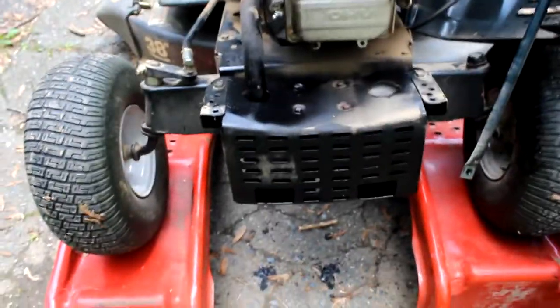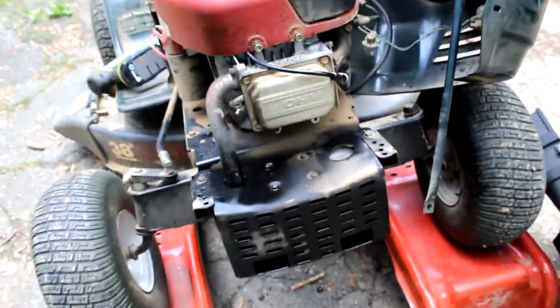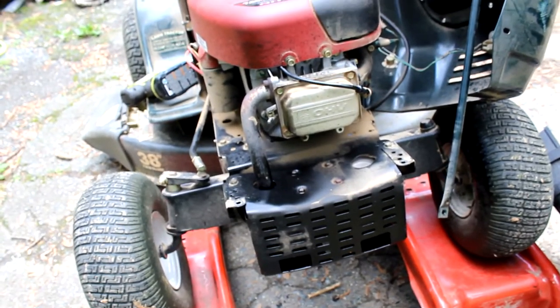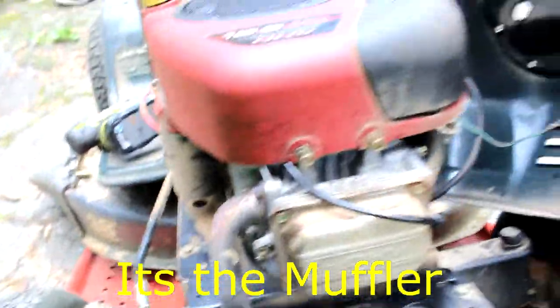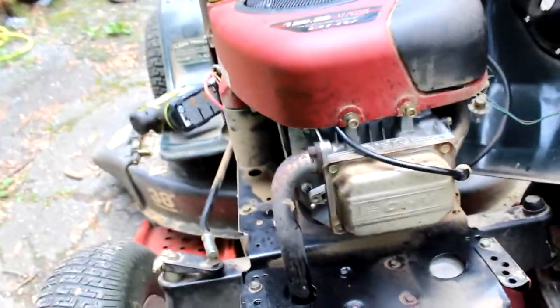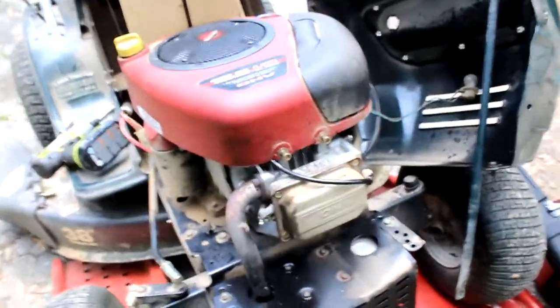Well guys, the hits just keep on coming here at Wrench Trench Garage. This is my cutting-the-grass hat but I'm not cutting grass, because my lawn mower took a dump. I started tearing the front off because oil started lurching out and there was smoke everywhere. The motor seemed to run okay but it was just idling down and coming back, with smoke everywhere. I'm going to take this box off because that looks like where all the oil is coming from and see what's going on.